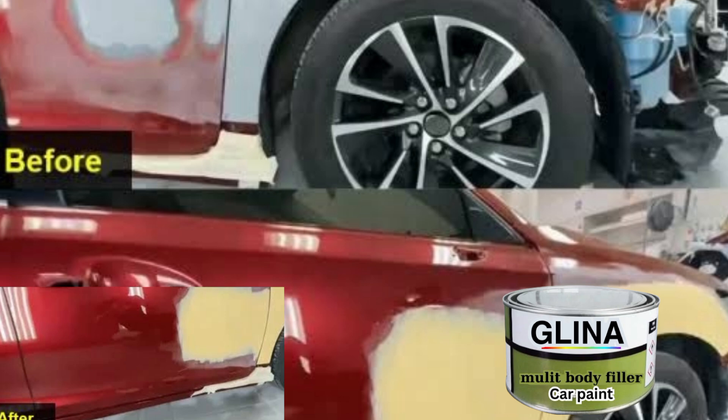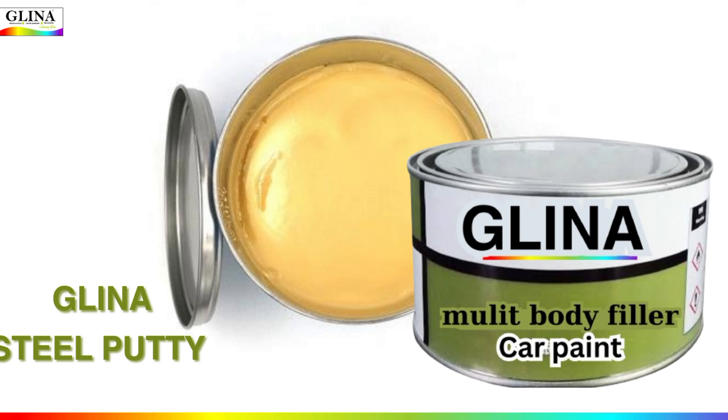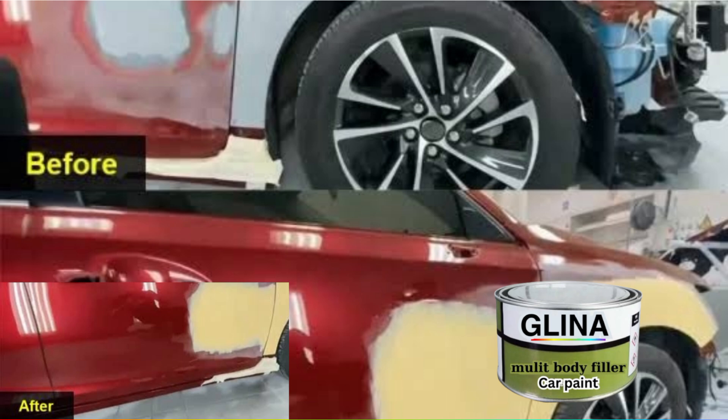Now that we have got our steel putty ready, you can apply it to any car surfaces. It will be smooth and even, and it spreads and quickly sets up.